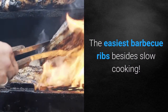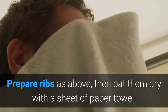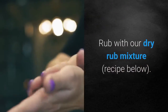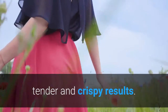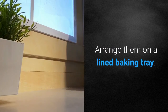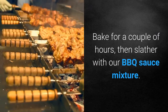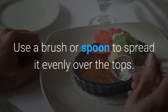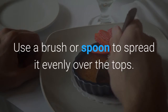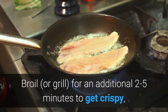The easiest barbecue ribs besides slow cooking. Prepare ribs as above, then pat them dry with a sheet of paper towel. Rub with the dry rub mixture. I like to drizzle some olive oil over them for the best juicy, tender, and crispy results. Arrange them on a lined baking tray — you can use foil or parchment paper. Bake for a couple of hours, then slather with the barbecue sauce mixture, using a brush or spoon to spread it evenly over the tops. Broil for an additional 2–5 minutes to get crispy, charred edges.